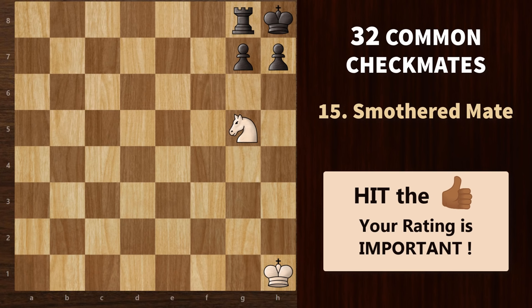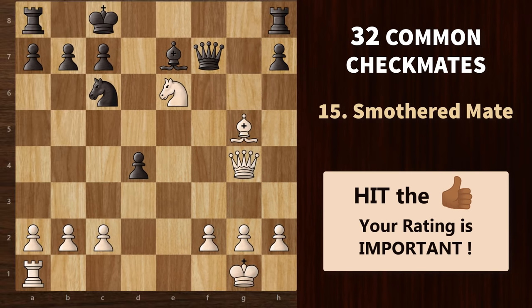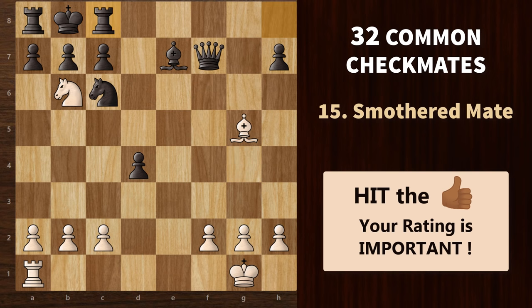Next, we have one of my favourite checkmates — the smothered mate. This mating pattern is possible only if the enemy king is completely surrounded by his own pieces, and it highlights the unique jumping ability of the knight, which delivers mate all by itself. In this game, white can force a smothered mate. We start with a discovered check by moving away the knight. If he goes here, then queen d7 is a checkmate. So king moves to b8. Then knight d7 check. Again king c8. Now knight b6 is a double check — he goes back. We sack the queen; black takes with the rook. And finally, knight to d7 is a beautiful smothered checkmate.